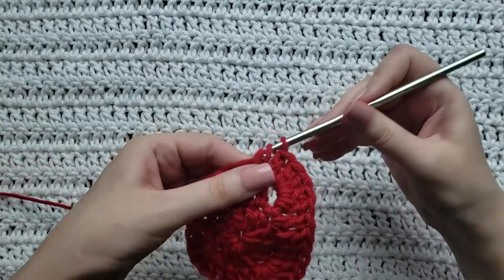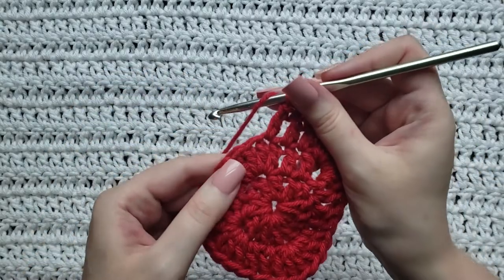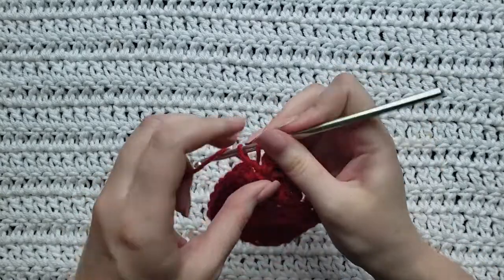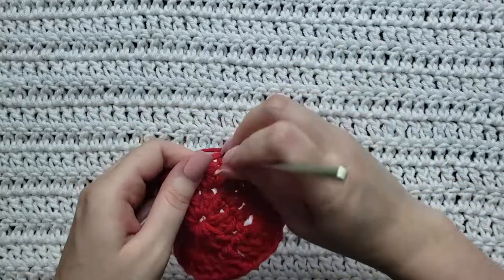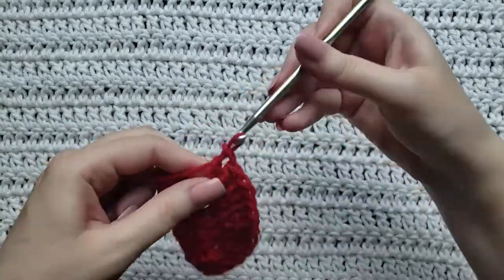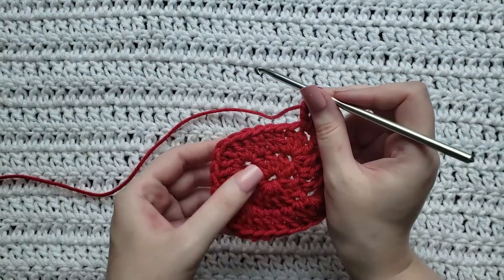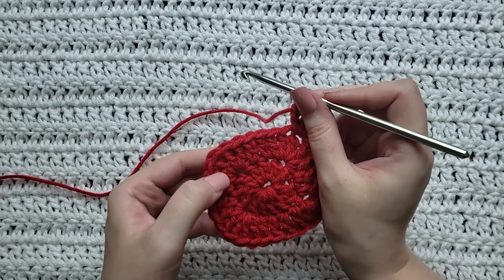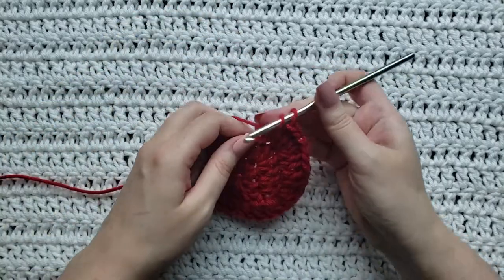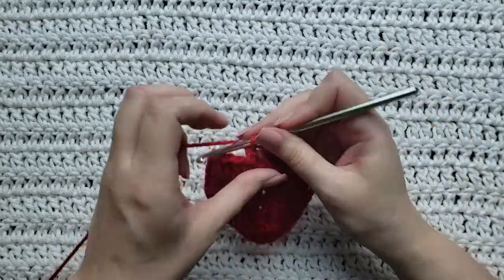I'm going to make one double crochet in this stitch, one here, and one here. I've now come to my corner because it's the third stitch of that previous five double crochets, so I'm going to make five in this one: one, two, three, four, and five. Same thing on this side — we make one double crochet in each stitch along the side until we reach the corner space again, which you can also identify as the stitch pointing out at the corner.